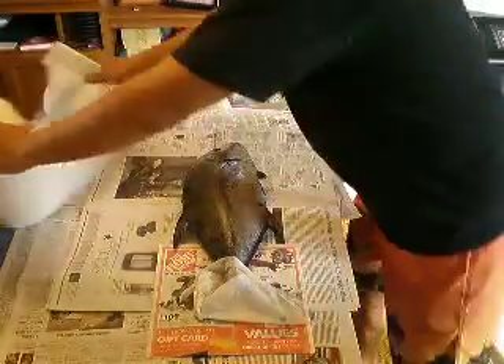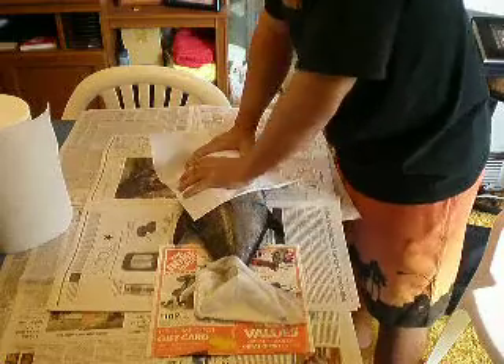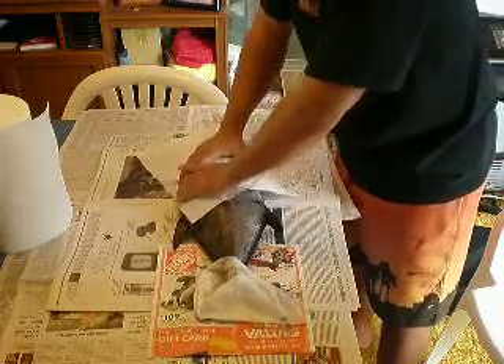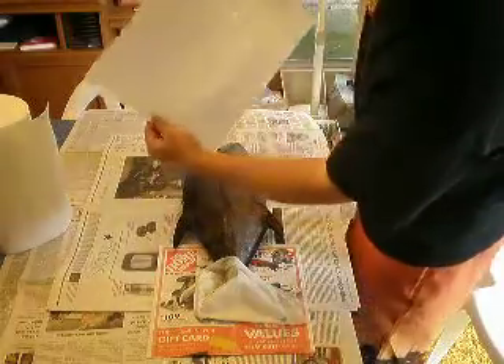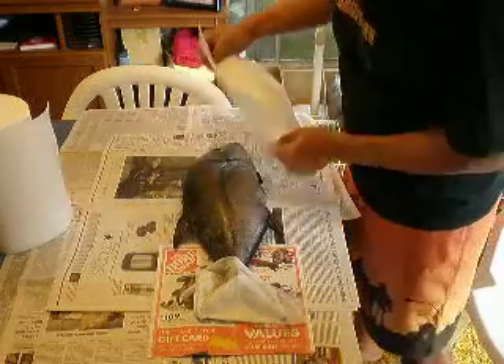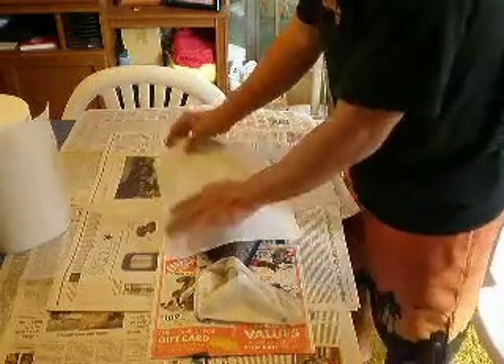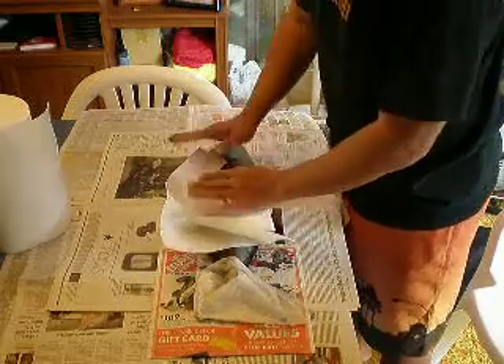You generally keep a whole roll of paper towel next to you. If you're pressing the paper down on the fish and you can see wet spots, it's still too wet to print — for the type of ink and paper that I use anyway.